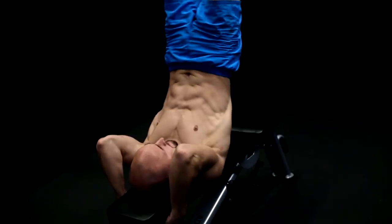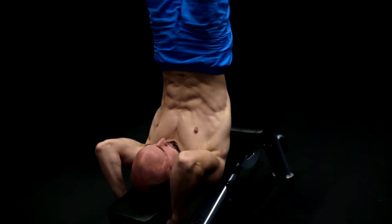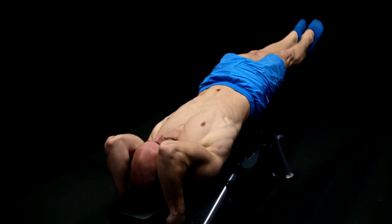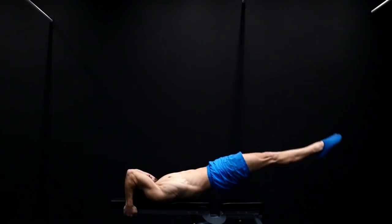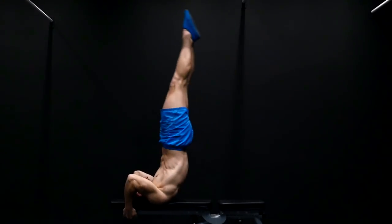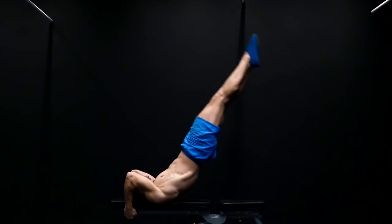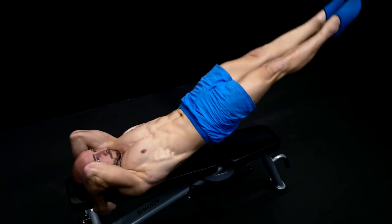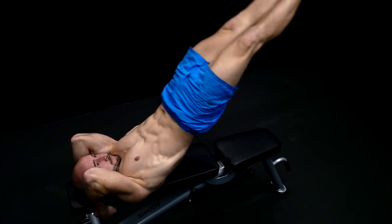A dragon flag is typically performed lying face up on a bench or on the ground with your hands grabbing an object behind or above you for support. From there you raise your body upwards until it's almost vertical while your shoulder blades stay planted on the ground. From there you lower yourself down not allowing any part of your body to touch the ground except for your upper back.